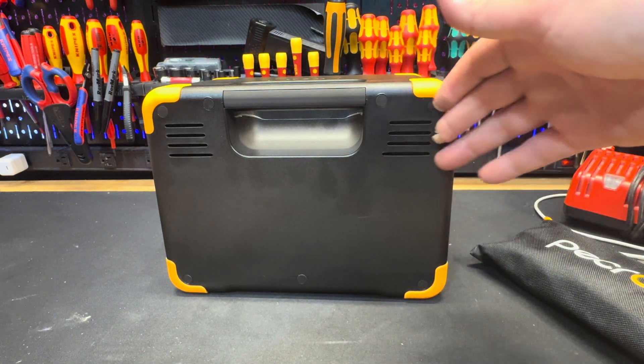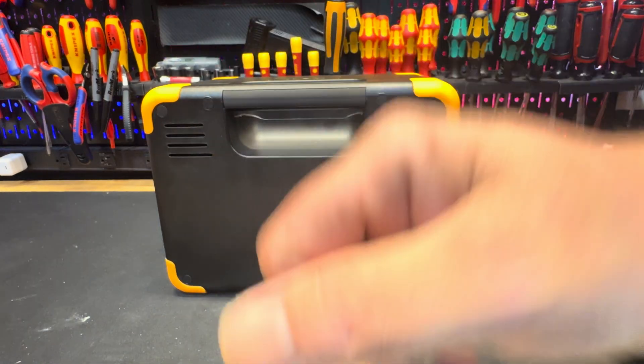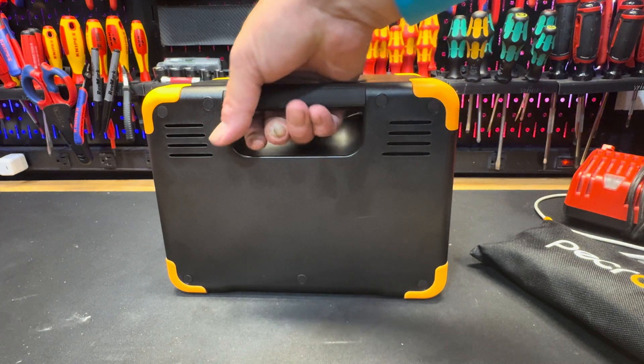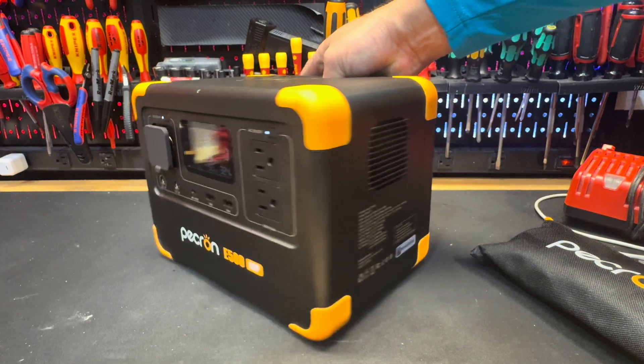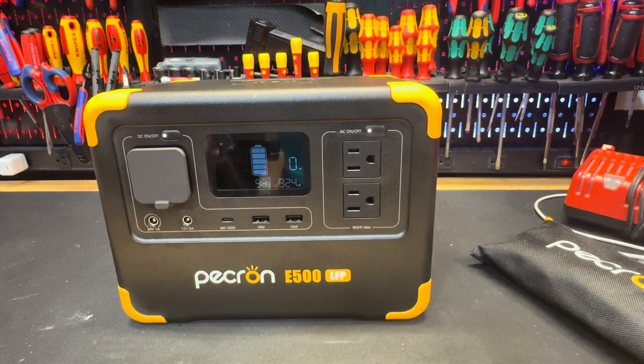On the back there's nothing interesting — just a blank panel. And on the remaining side, all you have is the cooling fan.